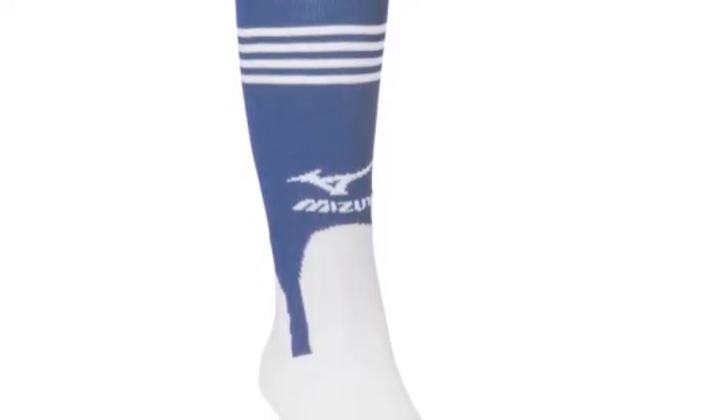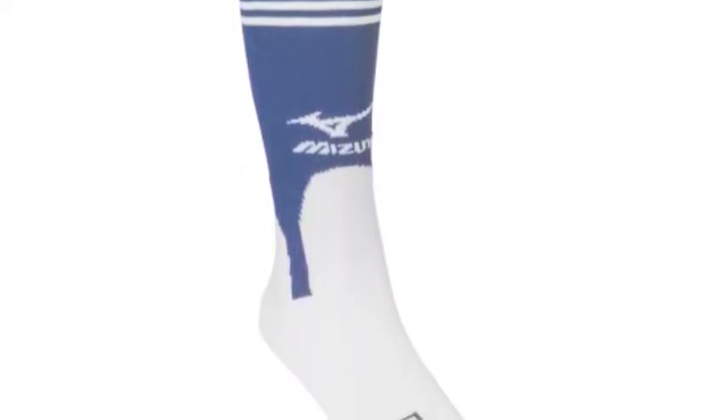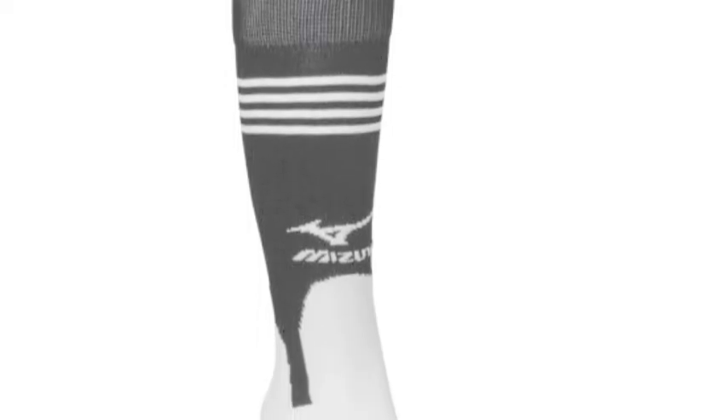The great design of these game socks will have every player wearing them feeling confident come game time, and provide players with a terrific old-school appearance. The Mizuno Performance Terrap Sock 370231 is available to order in four different color combinations.